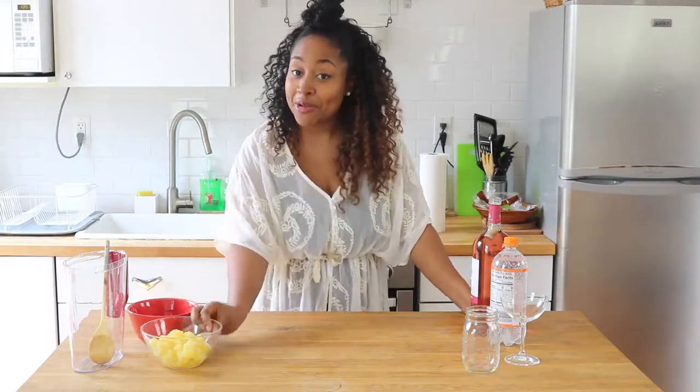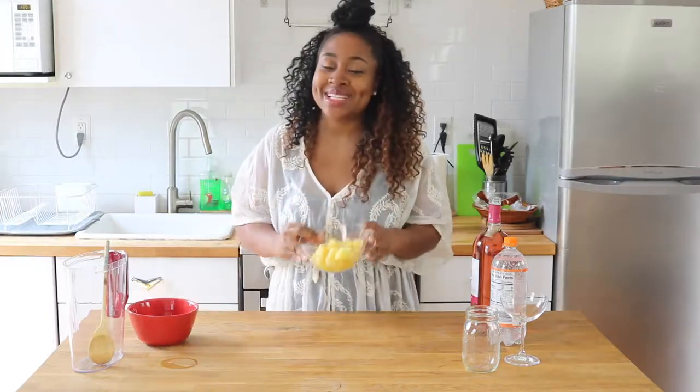Hey guys, it's your girl Rashida with another episode of Miss Kitty's Kitchen. On today's episode, I'm going to show you guys how to make a light, tasty, fruity sangria recipe just in time for summer. Stay tuned.